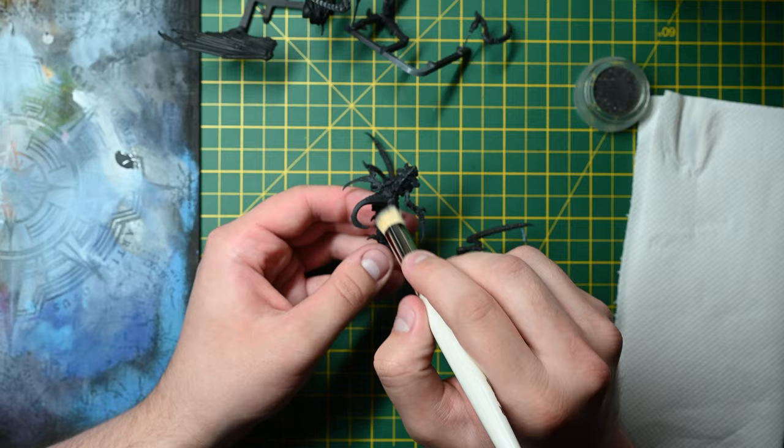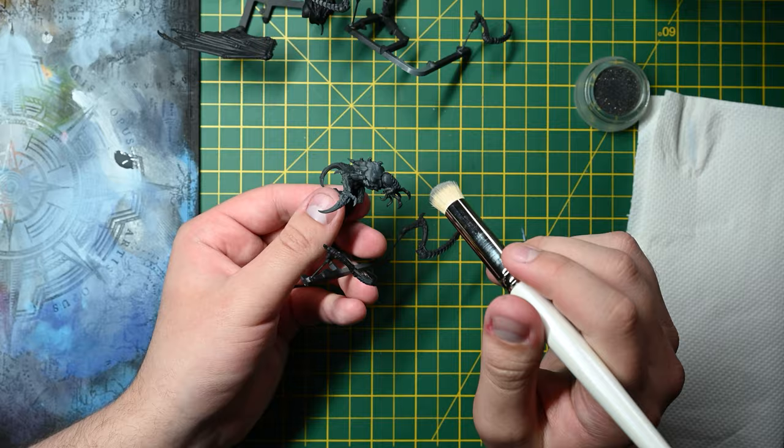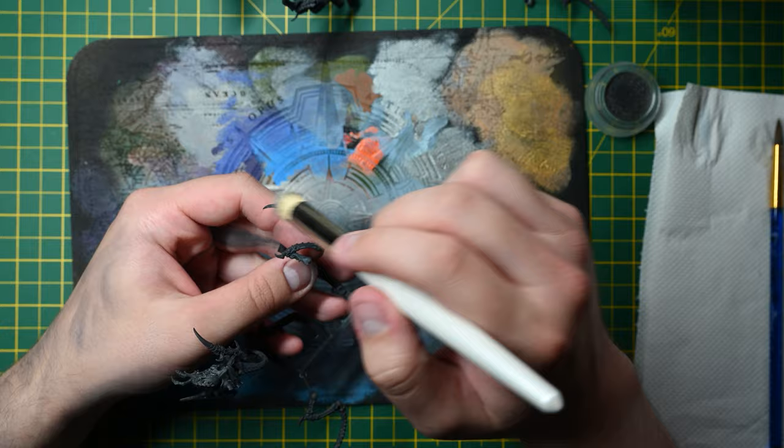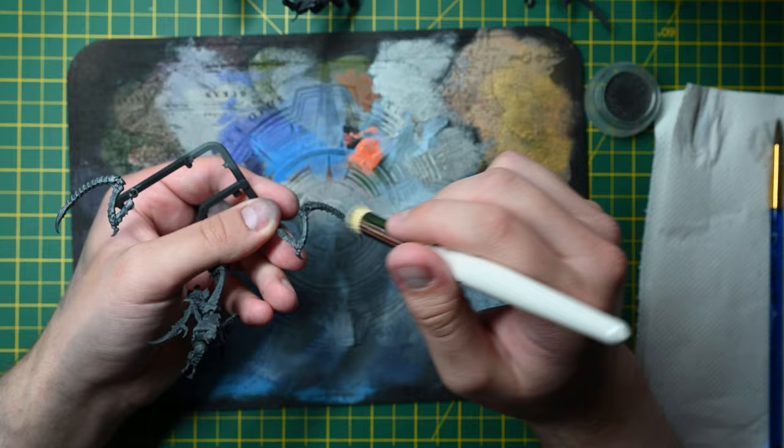I also think the saturated elements should be quite warm, and that should quite naturally, depending on the lighting, give the skin a bit more of a cool feel. Then the bases themselves can be quite cold. So what I've gone for is a very desaturated blue on the bases.